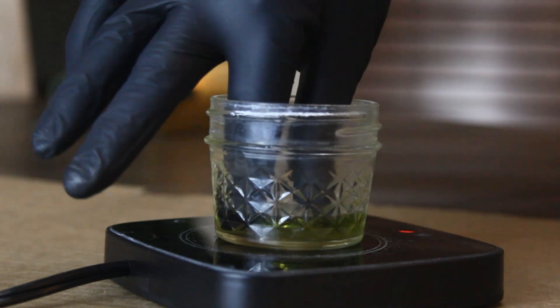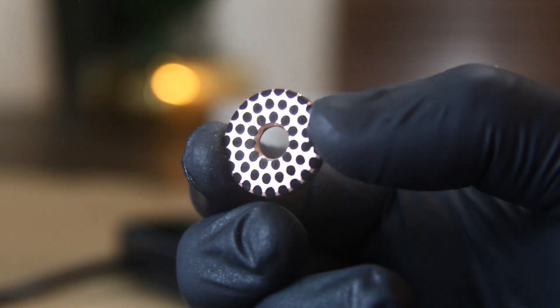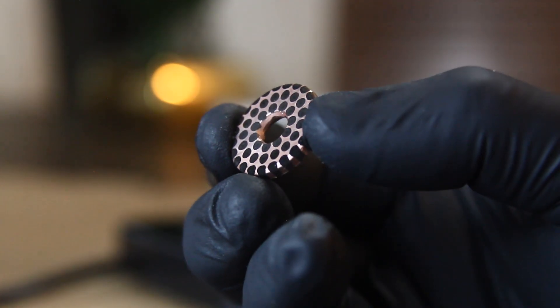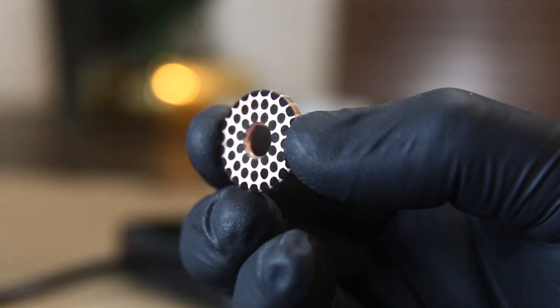Once you're satisfied with the look, rinse your superconductor under cold water. Don't forget to use your gloves. A freshly etched piece of superconductor will look super black — like velvet black titanium dots.